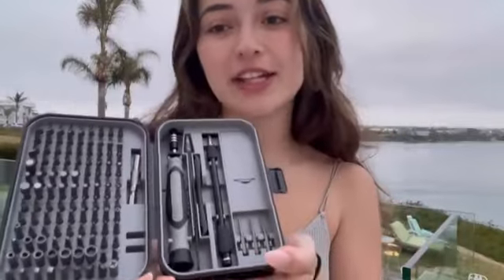Hi everyone! I'm going to be introducing you guys to this amazing screwdriver kit. This is a magnetic screwdriver kit that's perfect for absolutely anything, whether it's a computer, iPhone, or absolutely any type of device that you'd want to be using it on. This can be applied to absolutely any scenario.